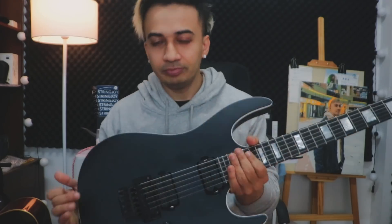So, hey everyone, welcome to my YouTube channel again, and today is a special day for us because I'm going to show you my new guitar. Here it is.